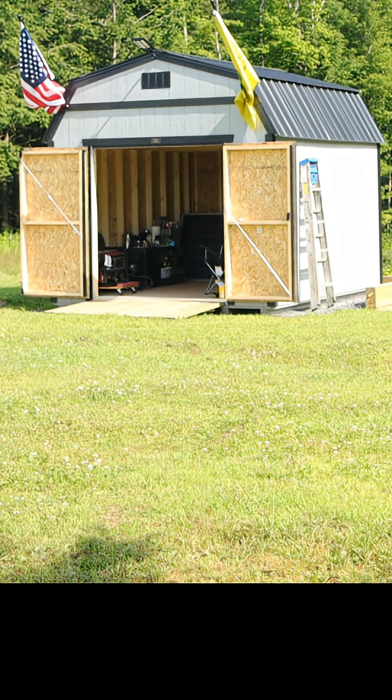Behind me right back here you can see a shed that's going to be our powerhouse, our utility house. I'll give you a quick look around of what we got going on and then I'll take you into the house and show you how we're going to connect everything together.